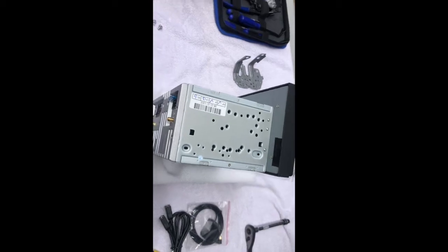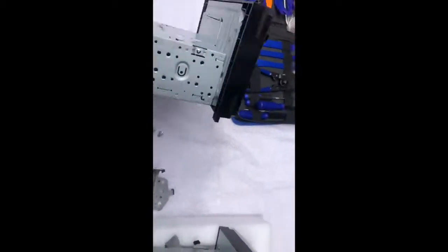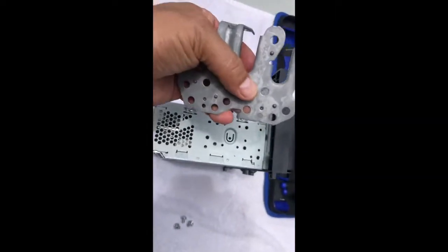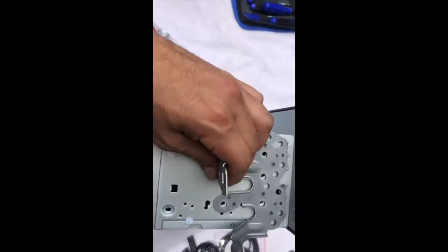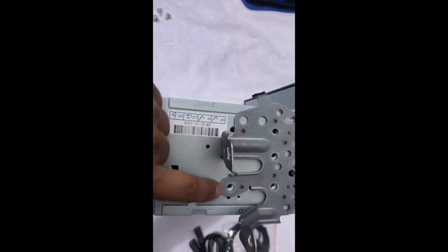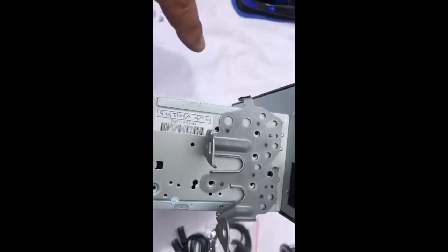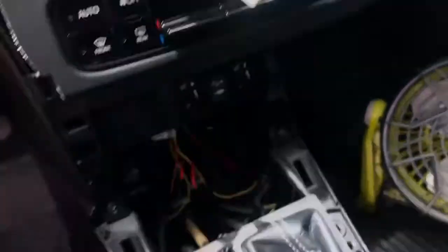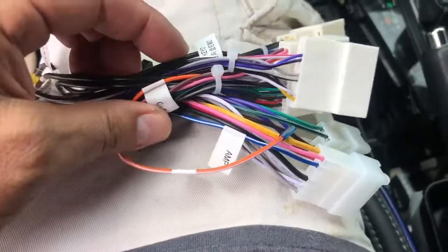For the bracket - the bracket goes like that, right? It has little bumps that align the holes. It doesn't work that same way on this one, so what I did was try to match the holes on this side to the ones on the new unit. That's how I put it - we'll see how it fits. So far this is the best way I found to put the bracket plate according to the radio. Now I'm going to match these connectors to the ones that came with the radio. Some cables are already marked, so we just need to match them.